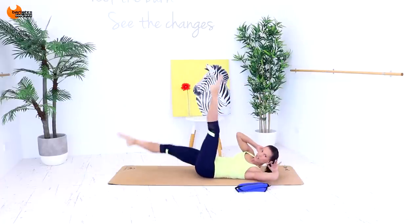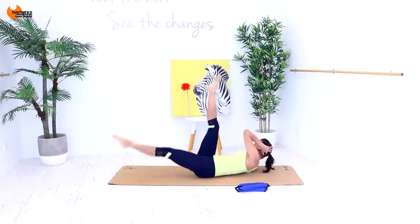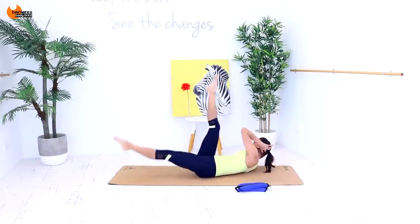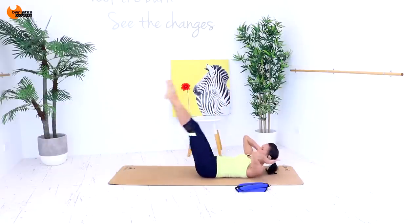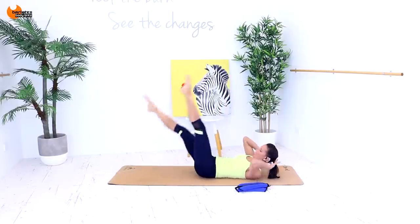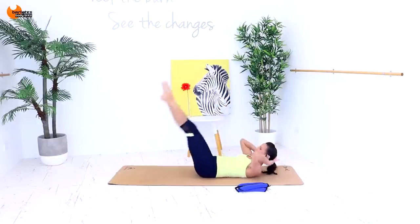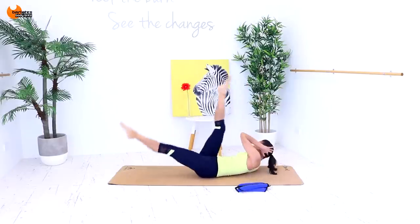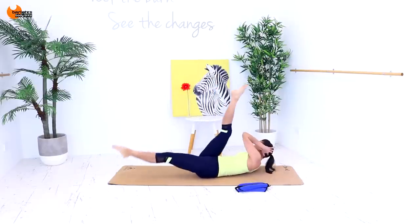Now just rotate and rotate. You can slow it down a bit. It doesn't need to be a high lift with the upper body. We're just warming through the obliques. Blow out as you come up, side to side. Feeling that everywhere now. Nice burn happening, getting everything nice and warm.